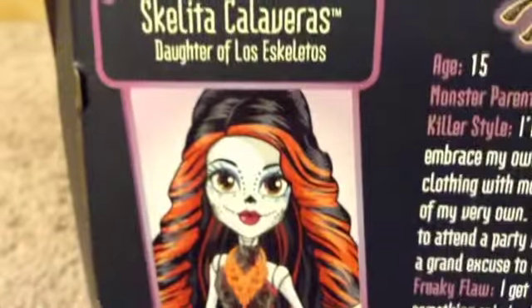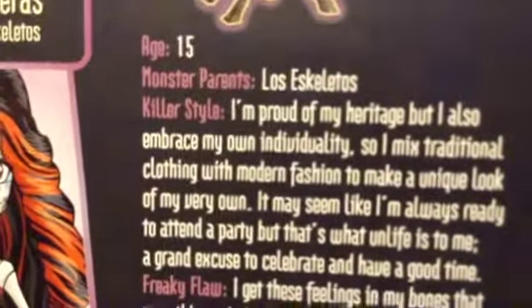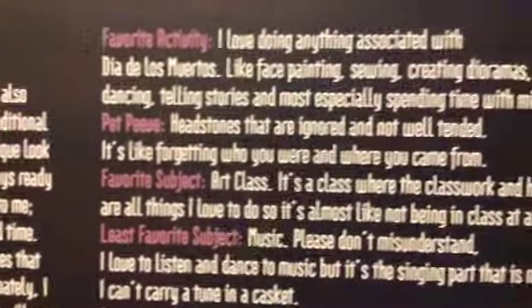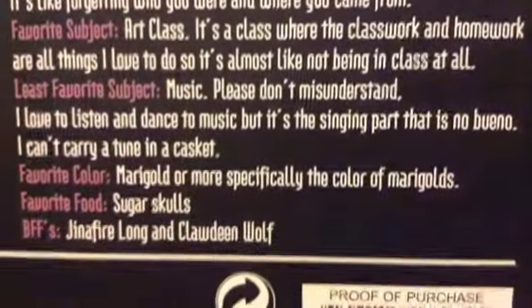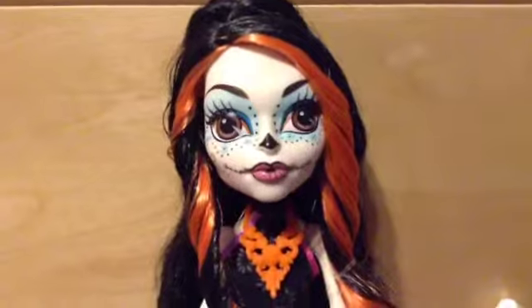And then here is her bio. It's a profile art of her — you can read it. So let's get on to the doll.